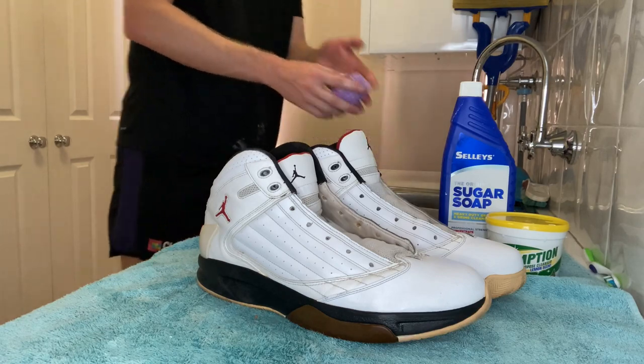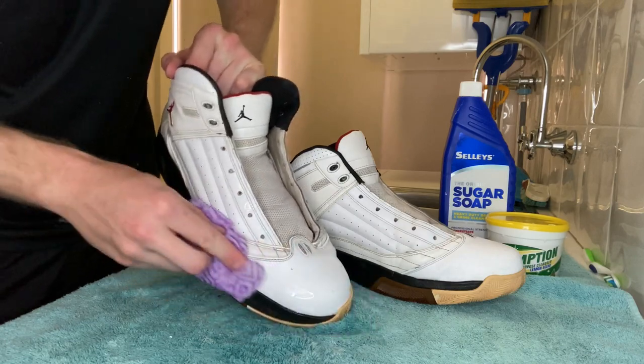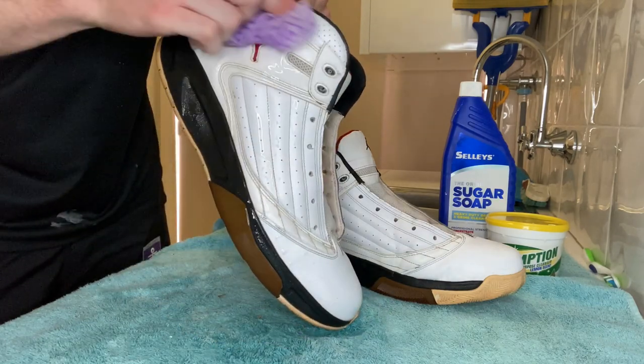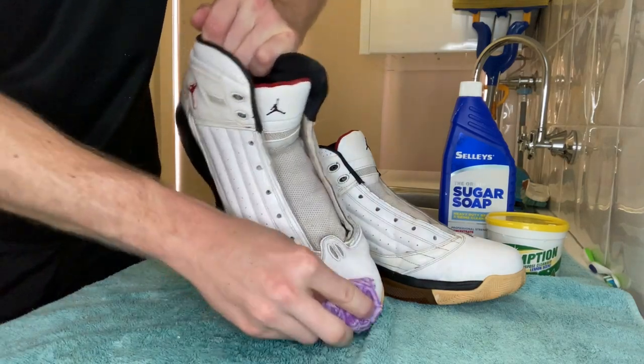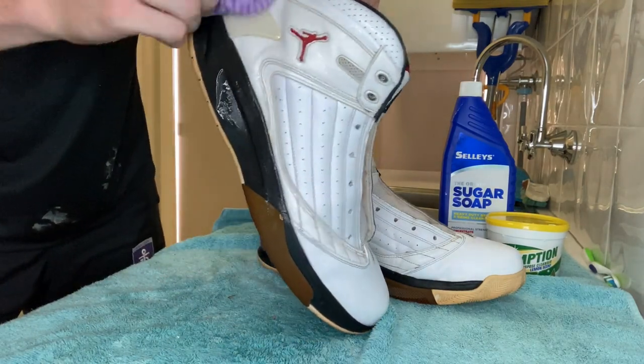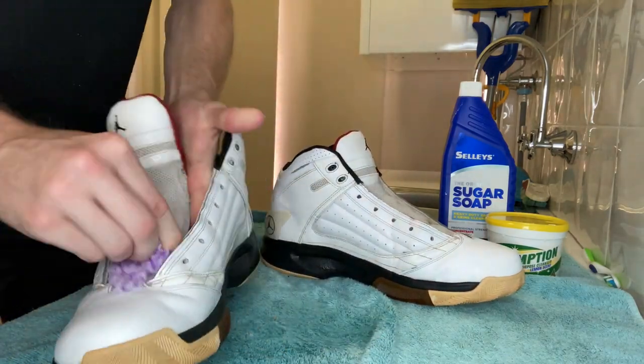It's really important before you finish off to just wipe down the shoe with water. Take your second bucket, get the cold water, and just cover the entire shoe. What this is doing is taking off any excess sugar soap. If you didn't do this step and the shoes were to dry, you may see some white marks covering the shoe because of the sugar soap being left on it. So you've really got to make sure that comes off.